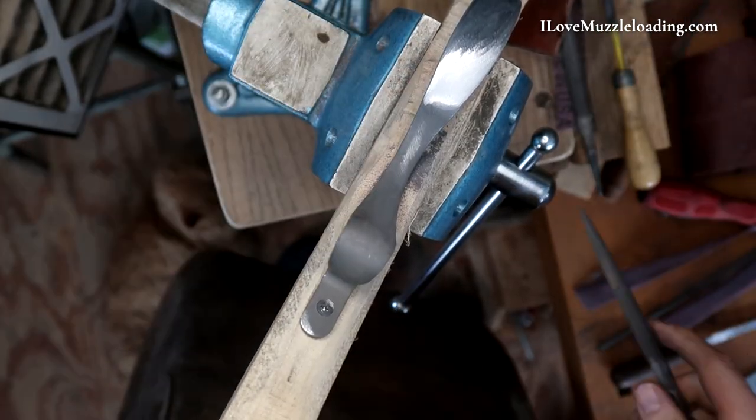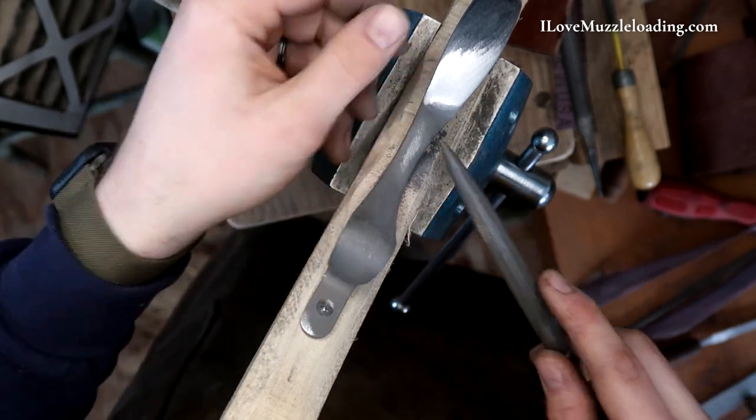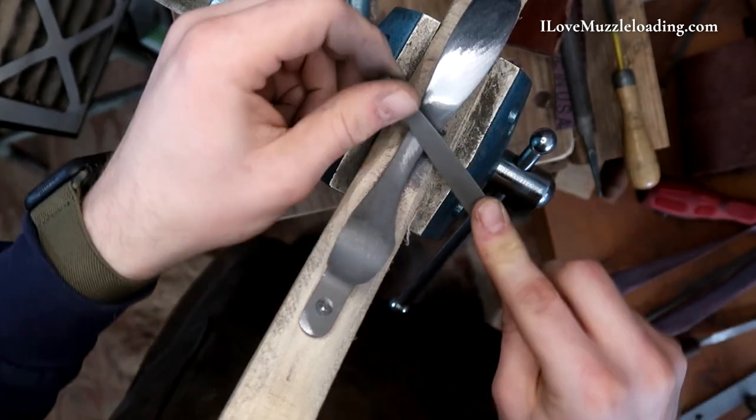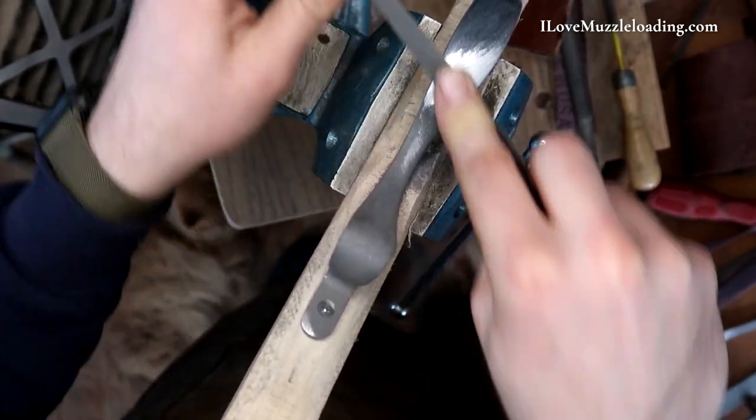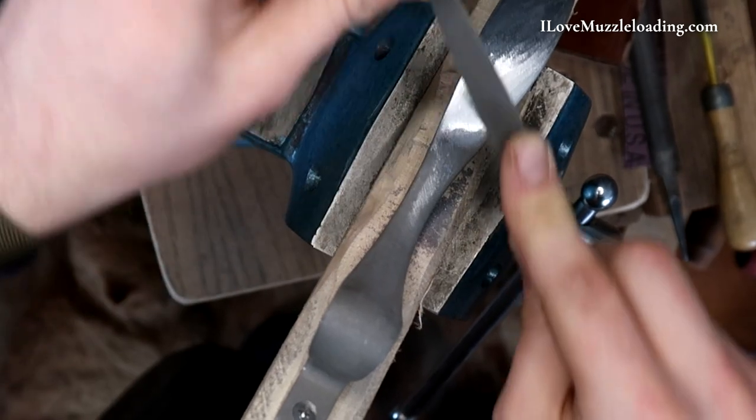We want this to look like one solid, nice, round, beveled trigger guard. I can see a casting imperfection on the right side — no big deal, just working that area with our file to get it out. I personally think this is a nice casting. There's one major gate on the underside, which isn't a big deal, but so far it's filing nice and cleaning up nicely.